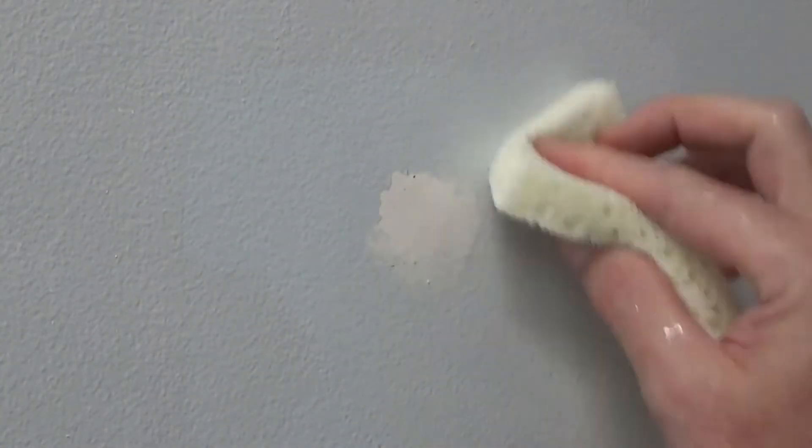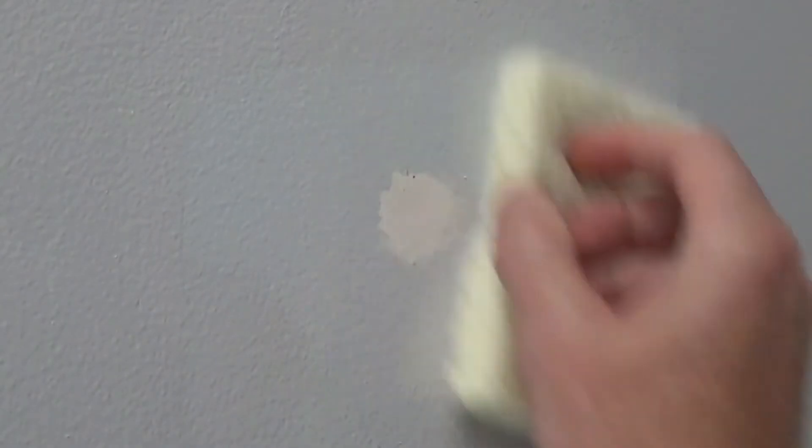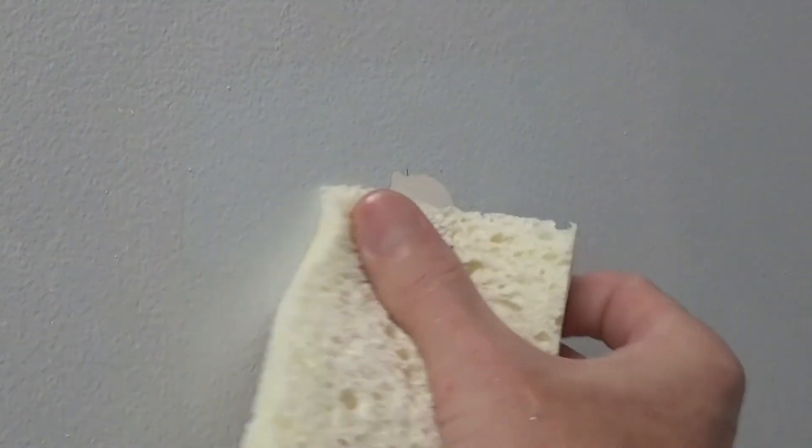Now you can see this disappearing. Get the edges where the paint is and go around, rubbing in circles with a little pressure. Keep working the edges with more pressure, using little circles, then get the edge one more time with a final circle.